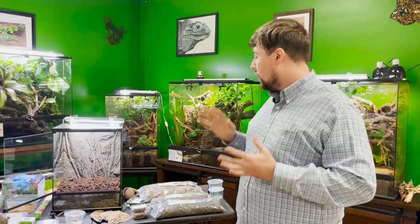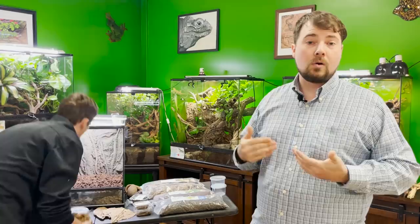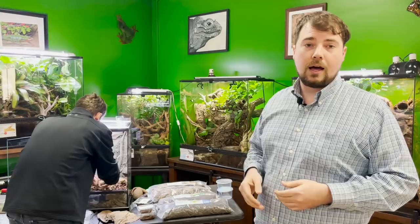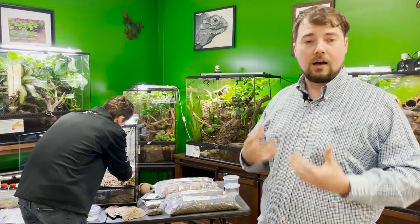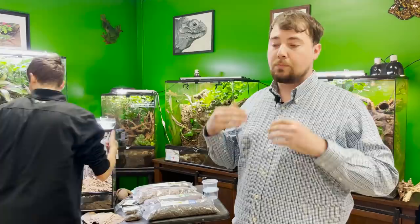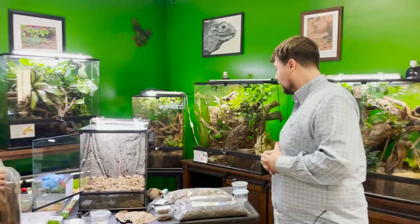One mistake a lot of people make is putting a really thick layer of sphagnum moss on top of the substrate. You don't want to do that because it actually helps to waterlog the top layer of the substrate. It's going to make your leaves break down a lot faster, keep the top of your substrate very wet, and can cause bacterial issues — especially in more sensitive species like Phyllobates terribilis, which can get foot bacterial infections that look like blisters. You want the leaf litter to dry out between misting. Humidity should stay around 80–90%, but the leaves should dry out in between.